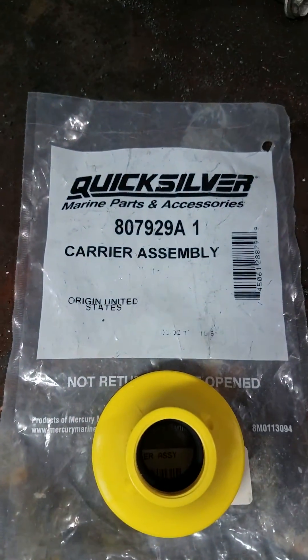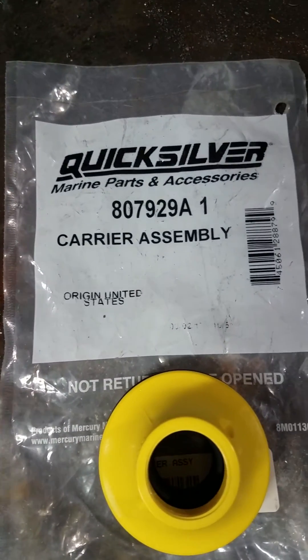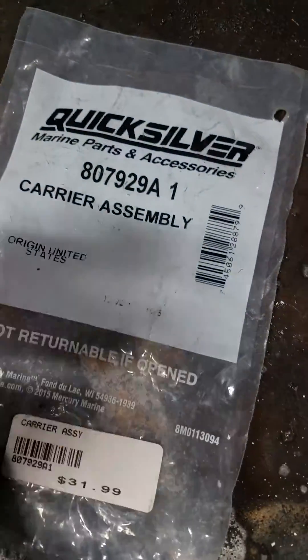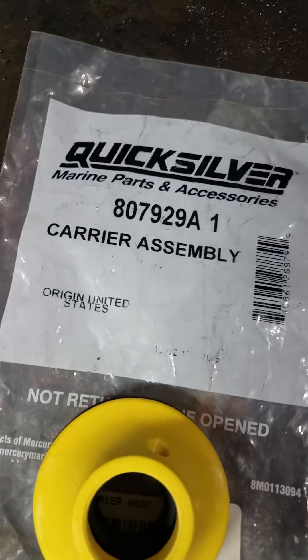Here's the new part number I have, in case you guys are interested. I picked this up at a local boat store, but they have them on Amazon and various websites online — pretty simple part. I think you're looking at about $30 to $31.99.